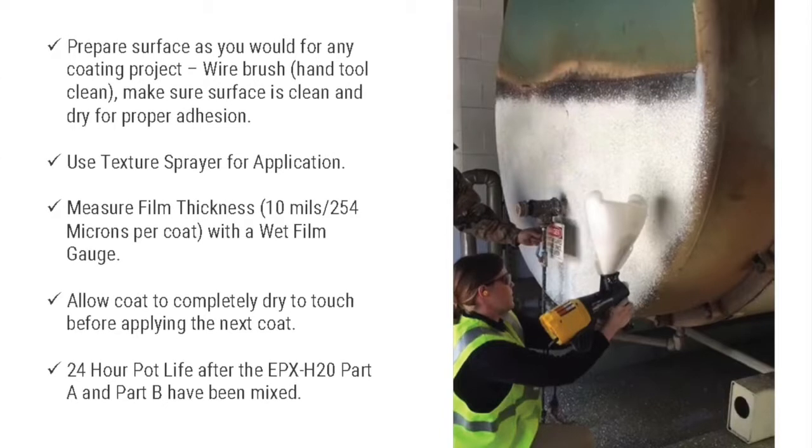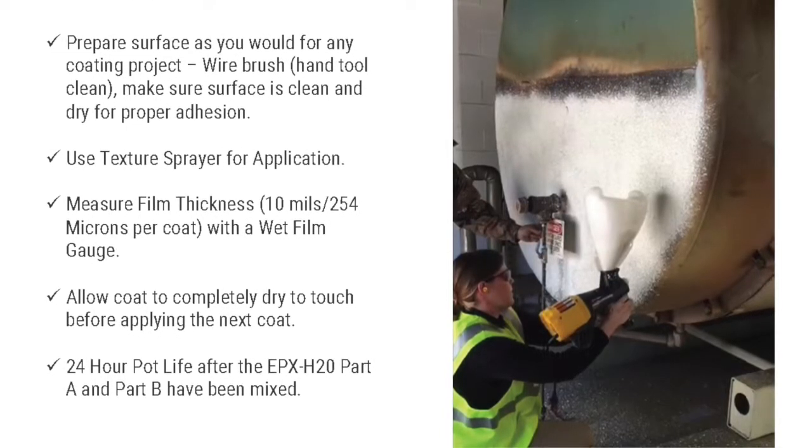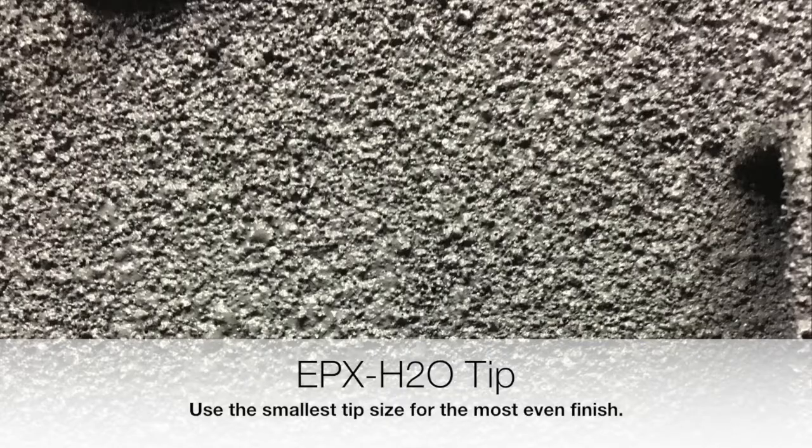You do want to make sure to measure the film thickness with a wet film thickness gauge, and to allow the first coat to completely dry to touch before applying the next one. You want a pebbled finish throughout the surface, not smooth. Using the smallest tip size can help you get the most even finish.